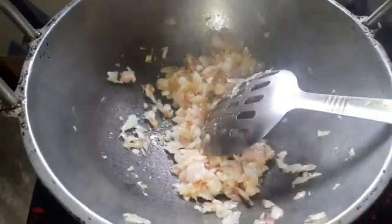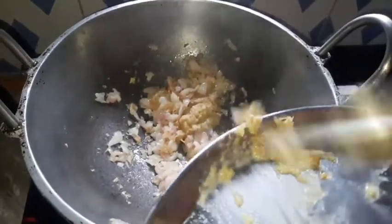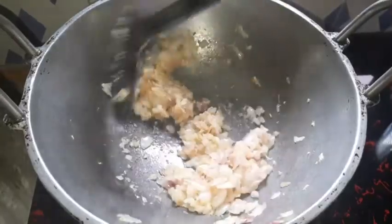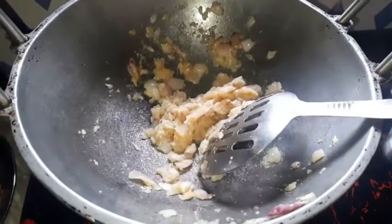When you cook the whole pan, you will be finished with the pan. Bring it to the side so that we can hold it.